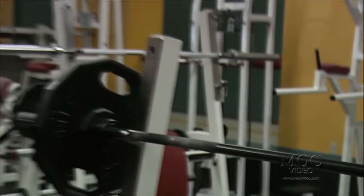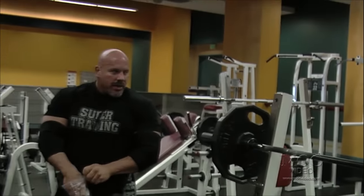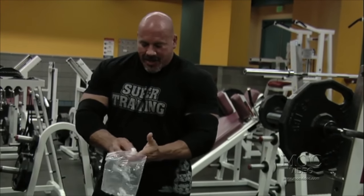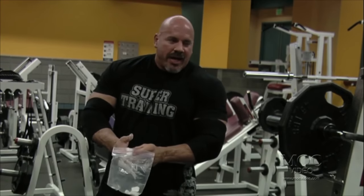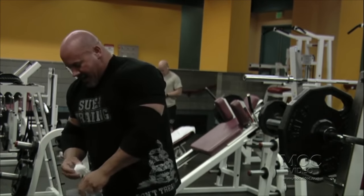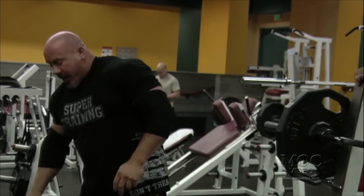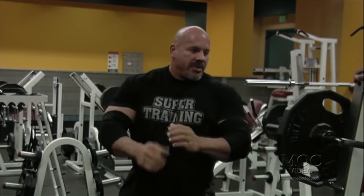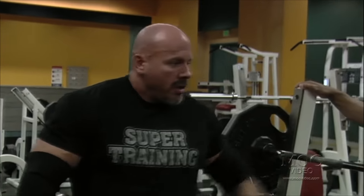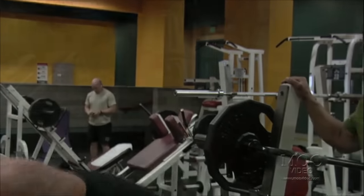This is my bag of tricks — I refer to them as gimmicks. As I slowly work up in weight, I add a new gimmick about every set: throw some chalk on, then as we get heavier we'll add a belt, add some wrist straps, and just keep working our way up.